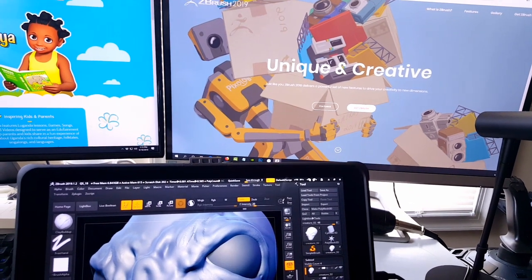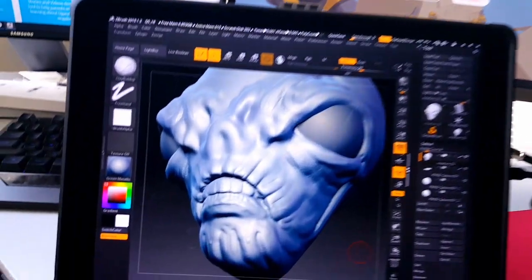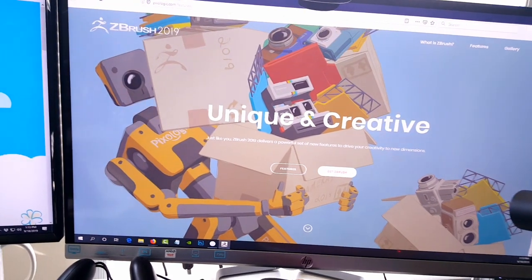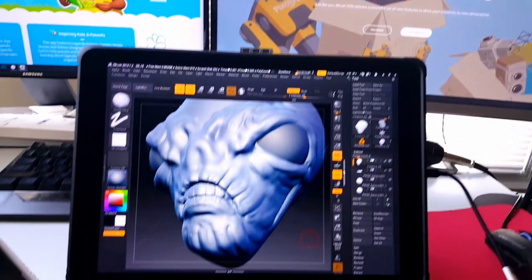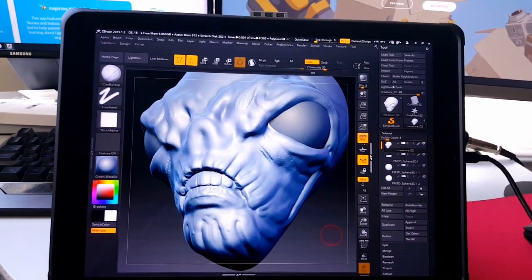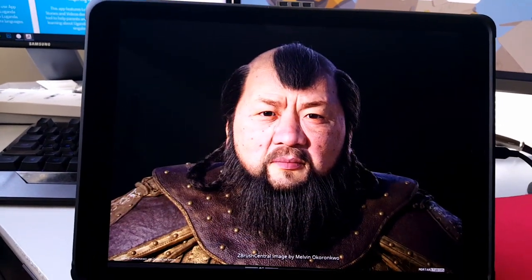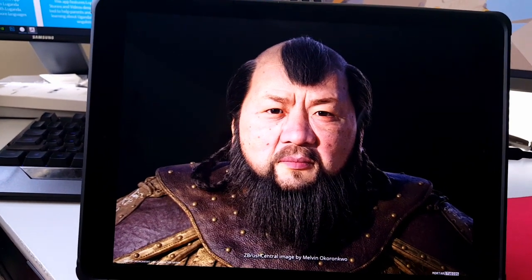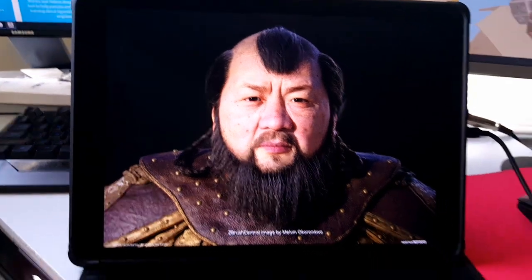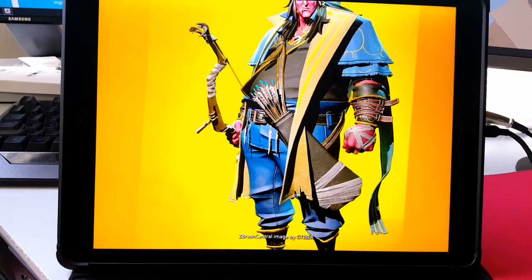Hey guys, my name is Solomon Jaguia, welcome back to my YouTube channel. It's been a while since I did a ZBrush video. Today I am back with another video, this time focusing on ZBrush 2019 on my iPad Pro. I love doing these videos because a lot of people have been questioning how we're going to use an iPad Pro to do ZBrush modeling.